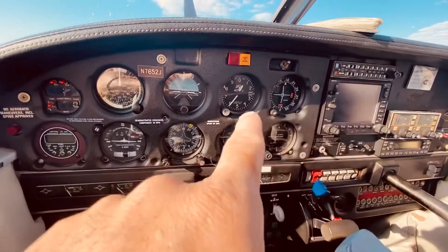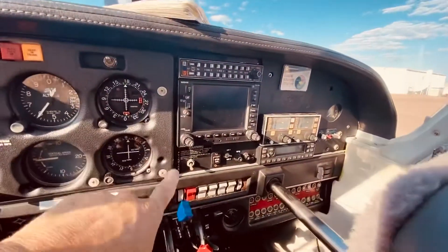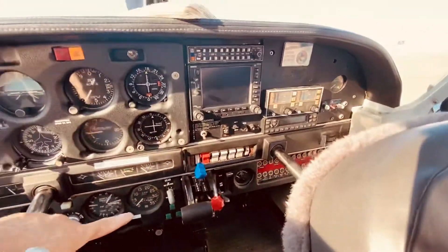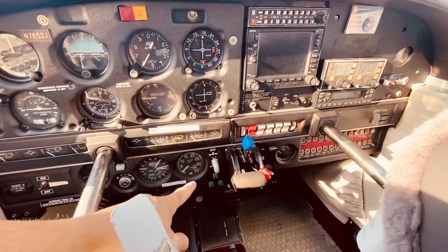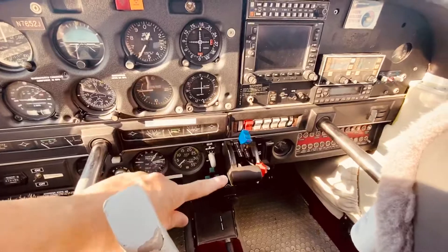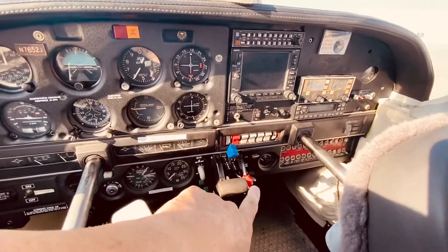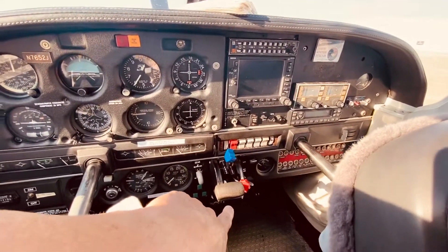This one is BOR. Another BOR, the radials, the fuel pump, and a couple of the others. This is the gear, RPMs, fuel flow. This one has a mixture, prop, and throttle.